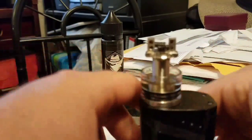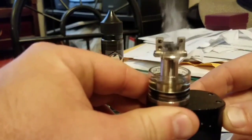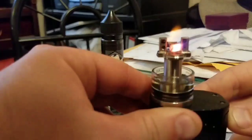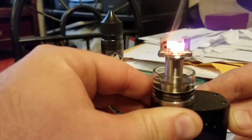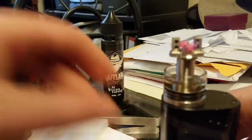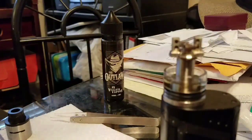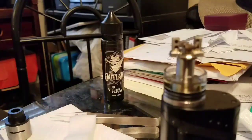That cotton got screwed up. You know what, maybe I should dry burn these coils for you real quick so all the juice gets off of it. Let's go ahead and dry burn these coils. They don't call it dry burning for nothing. Make sure to lock your mod so that you don't have to worry about accidentally pressing the fire button while you're touching the actual coils.